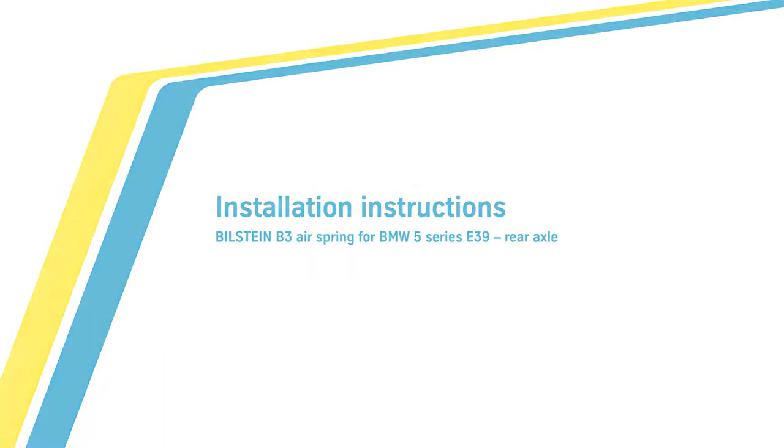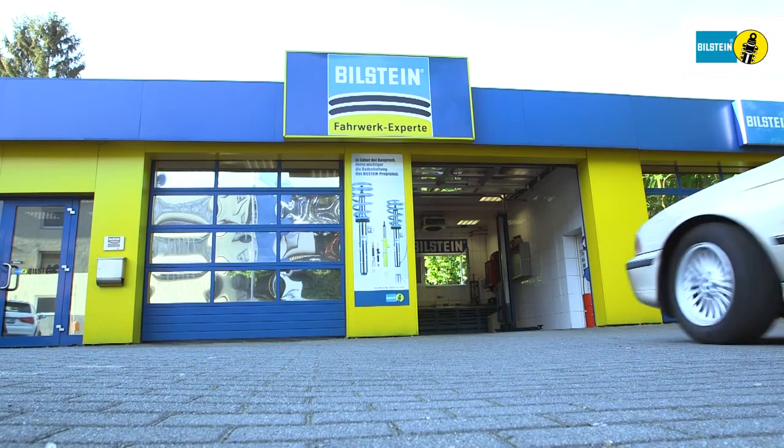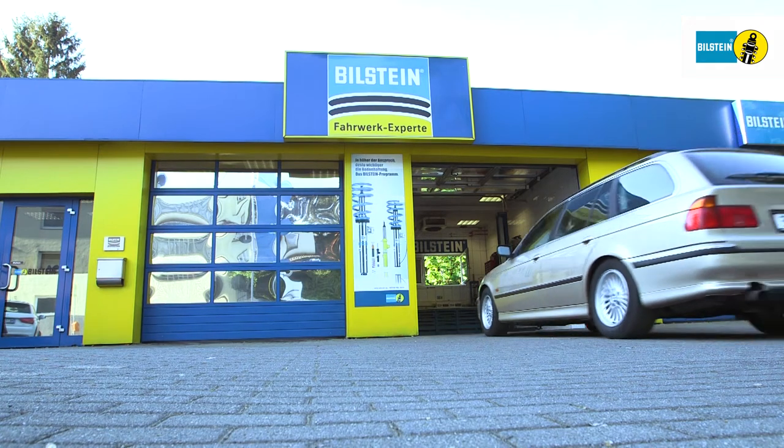In this video we will show you how to replace the Bilstein B3 air spring on the rear axle of a 5 series BMW E39.